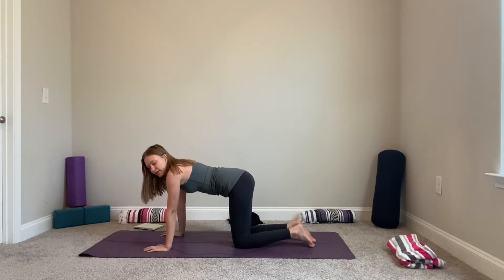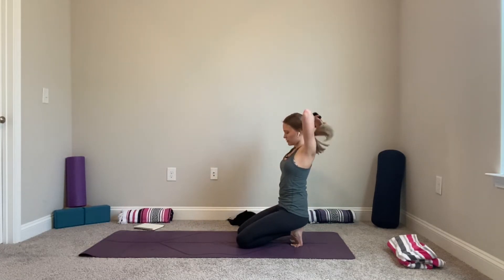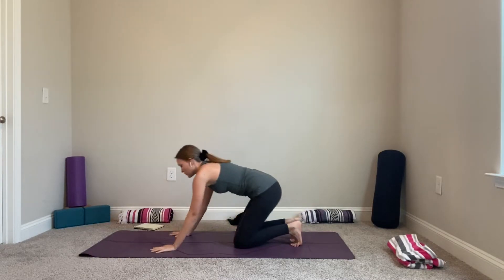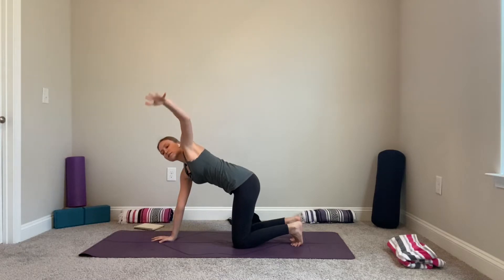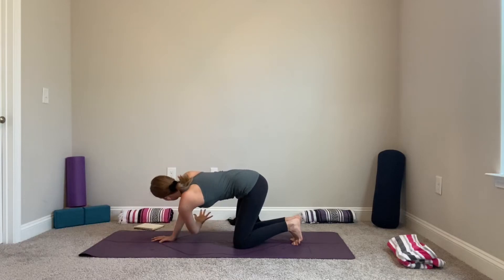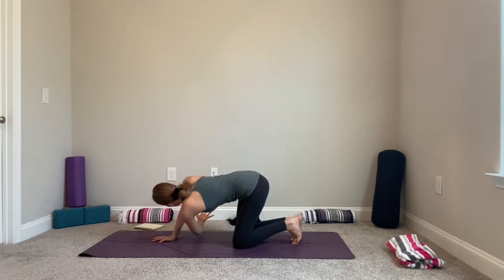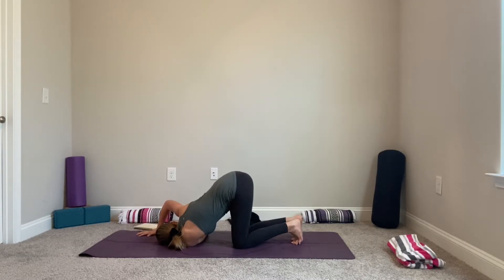From here we'll do a little gentle twisting for our upper back. Bring your right hand to the center of your mat, lift your left hand up toward the sky, and exhale, bring it through without lowering your shoulder all the way to the mat. Then lift it up again — inhale, exhale bring it through. One more time, inhale lift, exhale — this time if you like, you can lower your shoulder and head to the mat and breathe here.